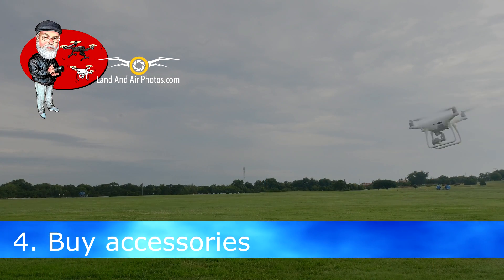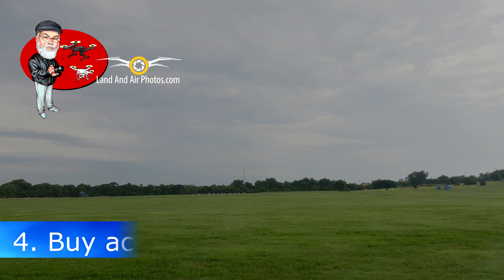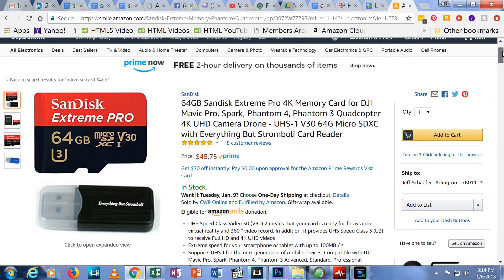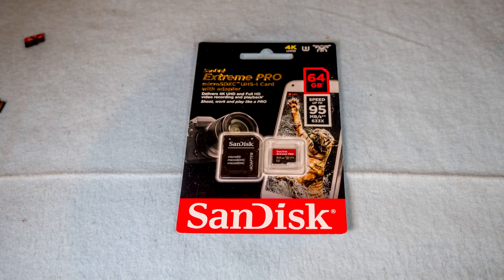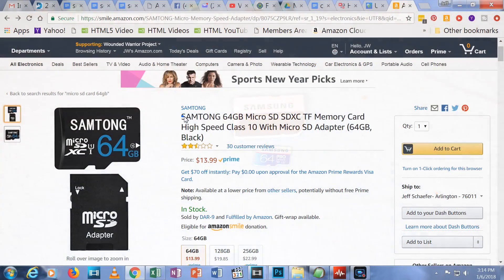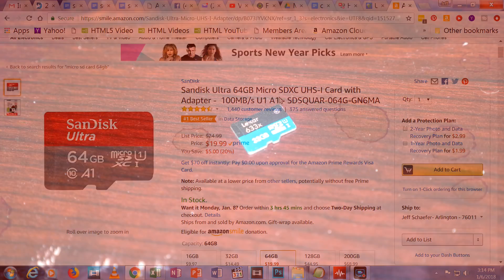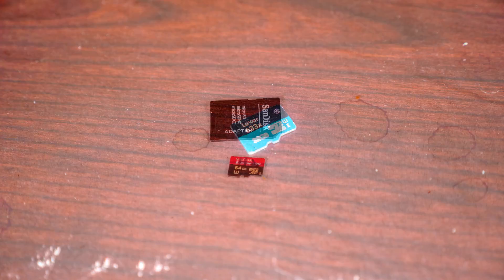You will need some additional items beyond what was shipped with your drone. For example, you want to get a good media card, especially if you plan to record at 4K resolution. The card that came with your drone is basically worthless for anything other than firmware updates. Don't go cheap when getting a media card — slower or cheaper cards will simply stop recording in mid-flight. I've linked to the cards I use and recommend below.